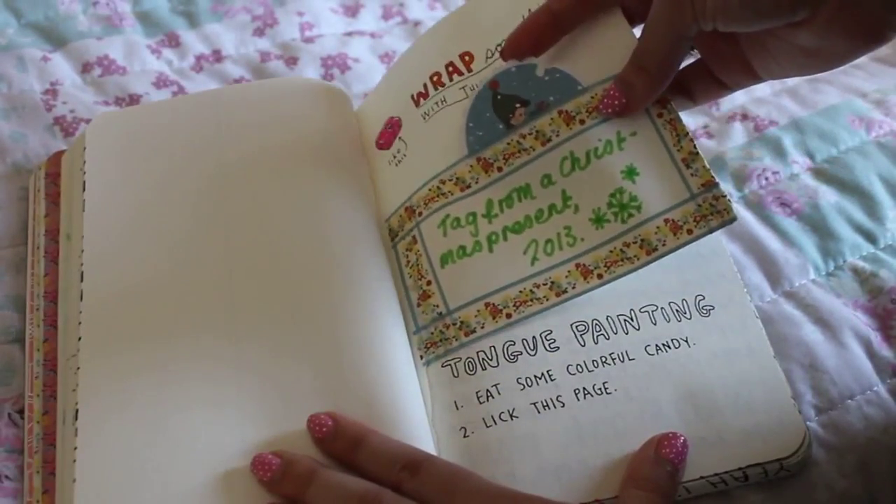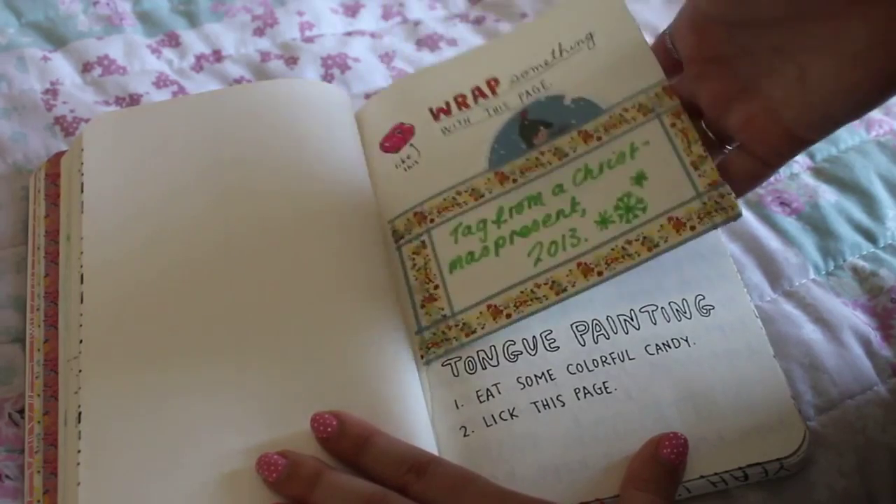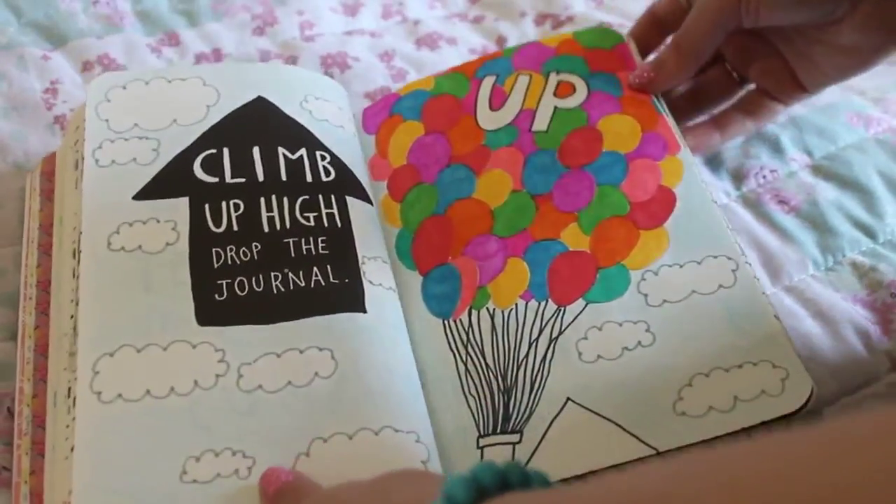This one you had to wrap something with this page. I just wrapped a random tag that I had from a Christmas present and used the page to wrap it.